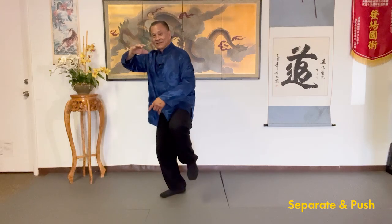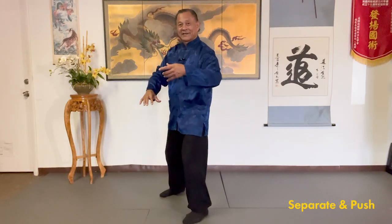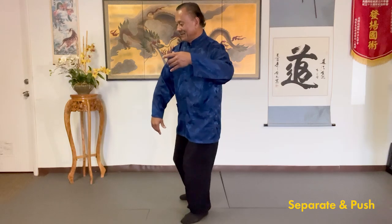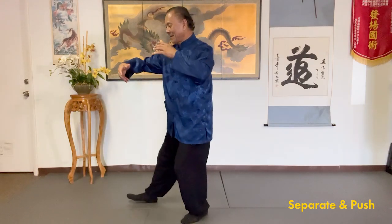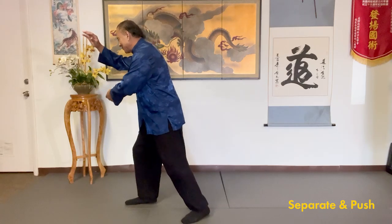Transition. Step like a cat. Shift left, sink the qi. Transition. Step like a cat. Ward off. Forward. Relax your back.